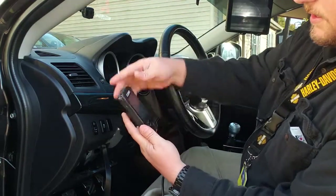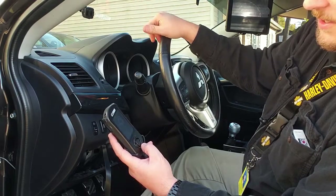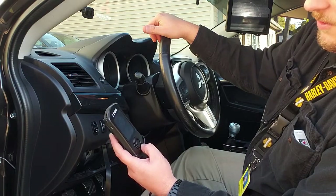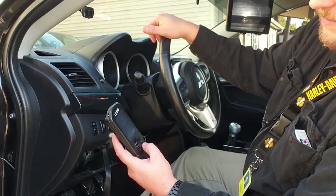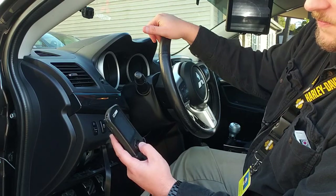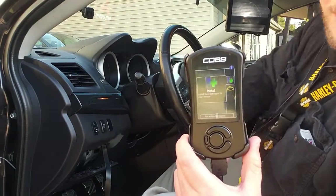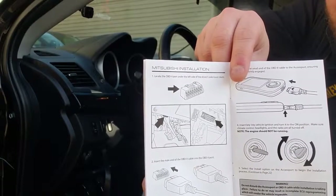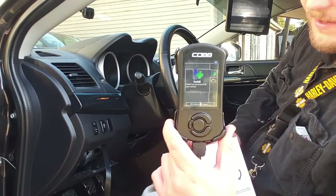Now we're at the home screen with a button help guide. OK accepts or goes forward; Cancel goes back; Up/Down scrolls; hold OK for context help; hold Cancel for a screenshot; hold Up or Down to repeat scroll; and press the Power button to sleep or wake the device. We'll hit OK to continue. This takes us to the main starting screen. Looking at the manual — this section is for Mitsubishi specifically, with each page set for a different brand, but your AP3 will be specific to whatever vehicle you have.